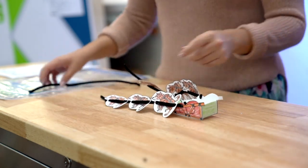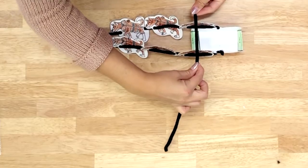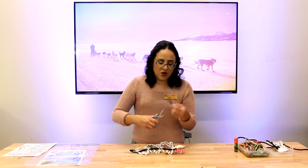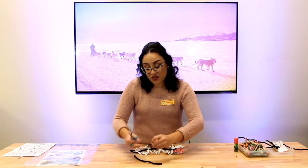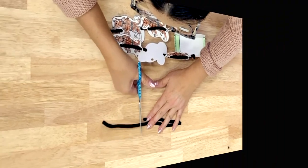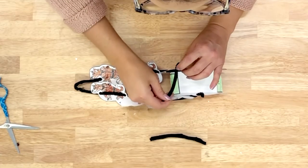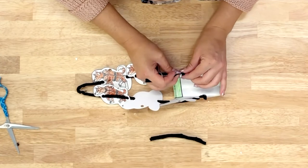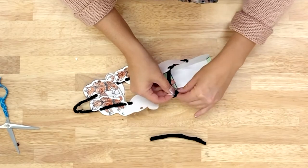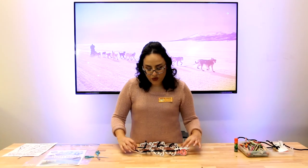Take your third pipe cleaner — just so that everybody stands up, you're gonna eyeball it. We're cutting it into thirds. Take the first piece and line that up; you can start from the back, middle, or front, whatever you want. Just like we did with the sled, thread the pipe cleaner through the hole and bend it over so it stays. Repeat the same process and before you know it you have your dog sled!